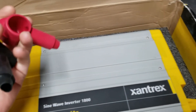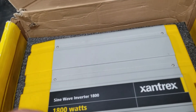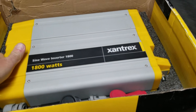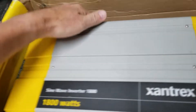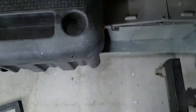It even came with the manual and a couple of boots for the wire. The inverter is unused for sure — there are no marks on it whatsoever. So aside from the box being beat up a little bit, I got this bad boy and it is big. I didn't realize they were this big, and it's heavy too. This is the hardwire version.